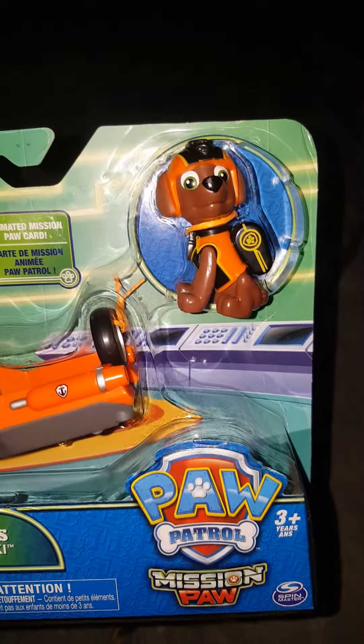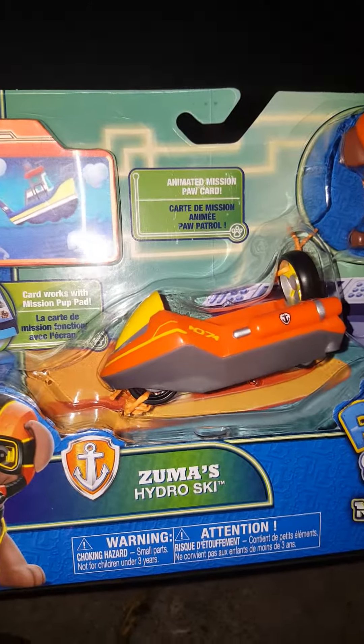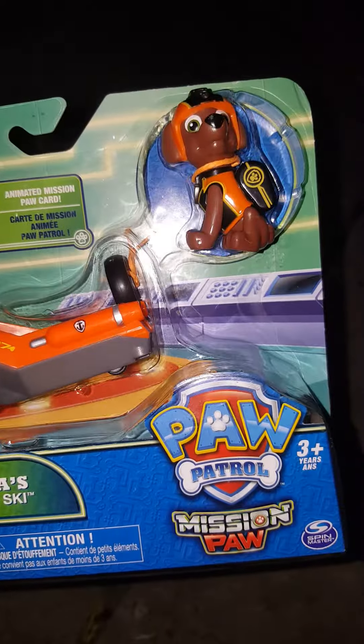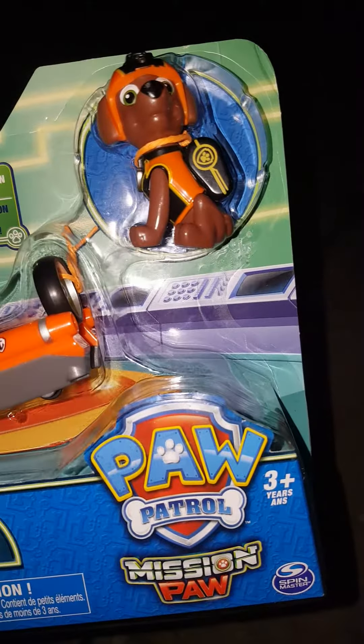Welcome back to Royals Playtime. It's Zuma! We have Zuma, the Hydro Ski Toy, the Mission Paw version, and he's good for three years old and up.